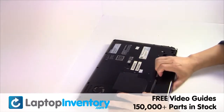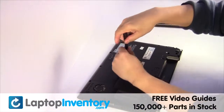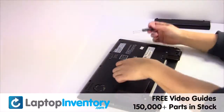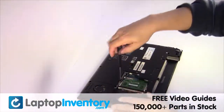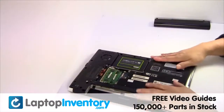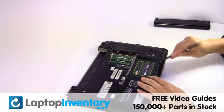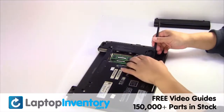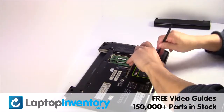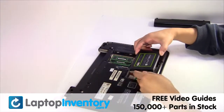Remove the laptop battery, remove the screws, remove the covers, gently pry out the hard drive.